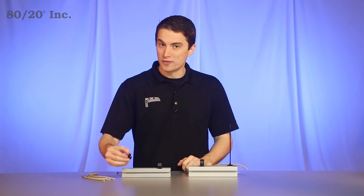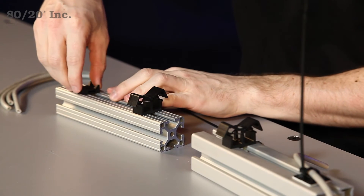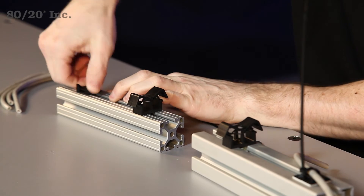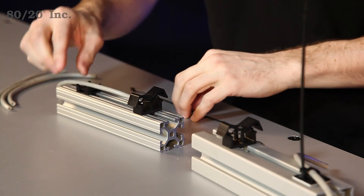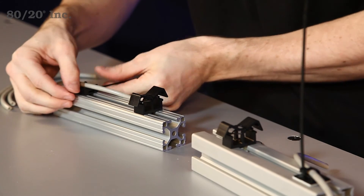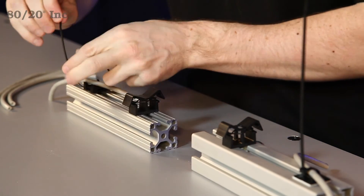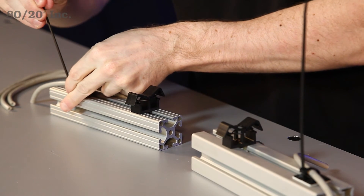Our next style is an open face version. Installs the same way — drop it into the open T-slot, give it a quarter turn, take our cable, and lay it into place. Take our zip tie and feed it right through. We'll go ahead and tighten that all the way down, and our cable will be secure.